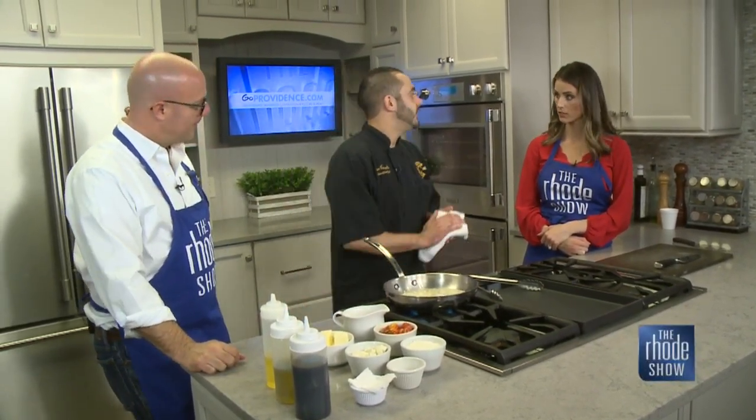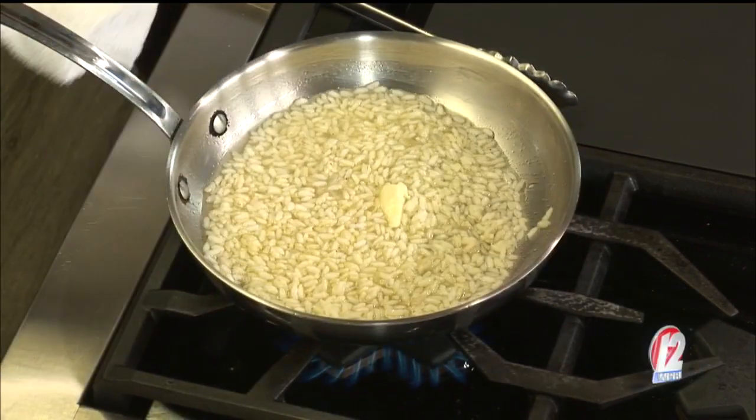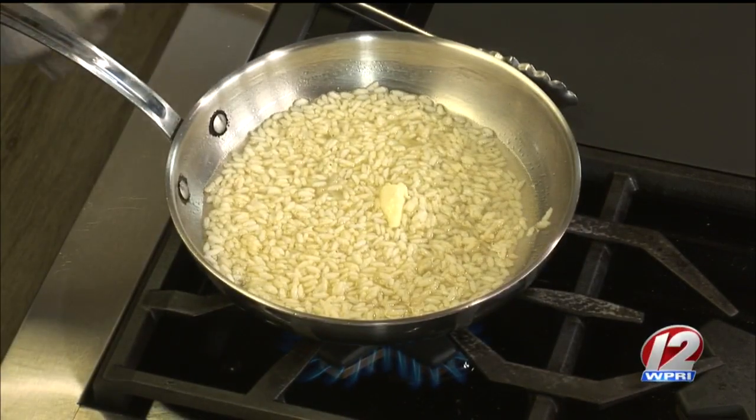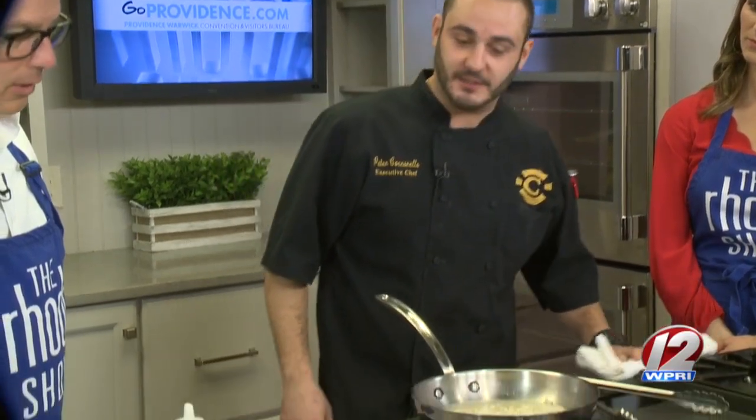This risotto was run as a special at the restaurant, and people ended up liking it so much they'd come in just for that, so I figured I'd show it off today. Let this go for just a little bit and then I'm going to add the tomatoes, the mozzarella, and the parmesan cheese.